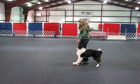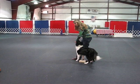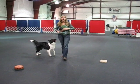Good boy, that's it. Click, treat — one, two, three, and a box. That's some of the brick work.